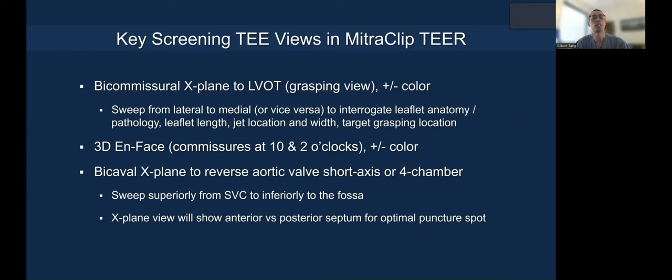The next view is the 3D en-face, where you need to position the commissures at 10 and 2 o'clock, with or without color, to evaluate the pathology and for clip orientation during the procedure.